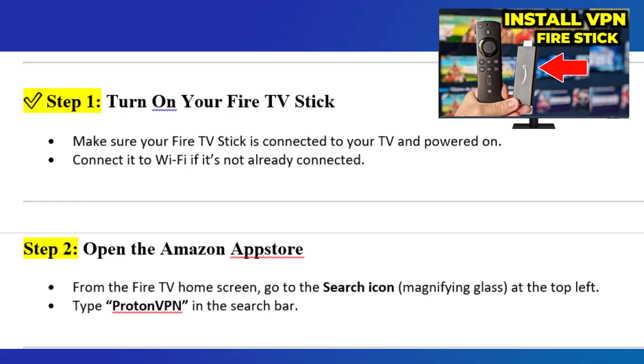Step 2: Open the Amazon App Store. From the Fire TV Home screen, go to the search icon — the magnifying glass — at the top left. Type ProtonVPN in the search bar.